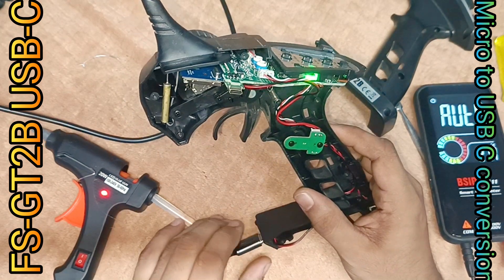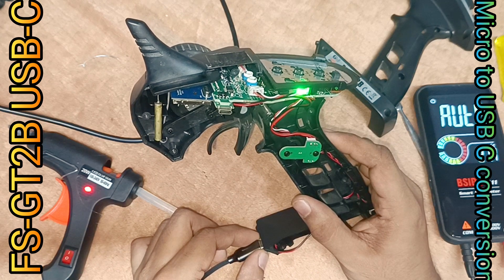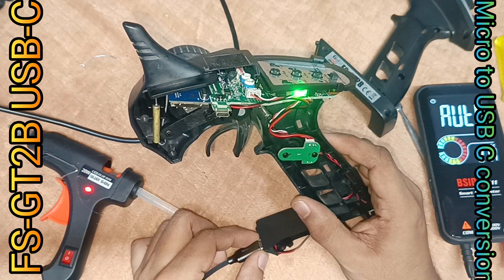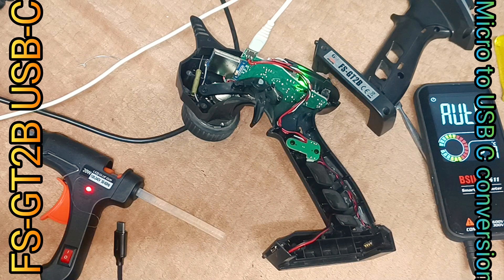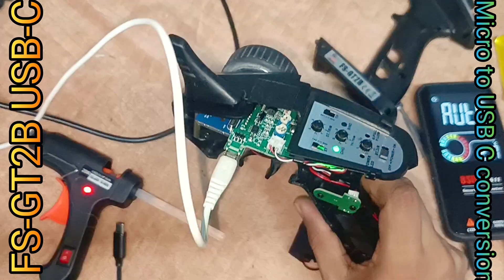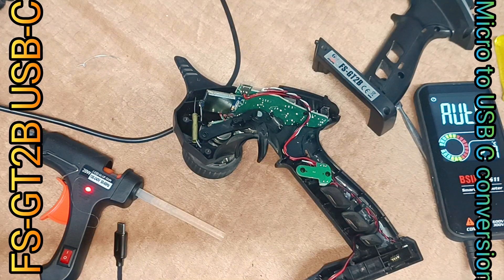Charging successfully! As there is no battery present now, it's glowing green, stating no battery or battery full. Now testing and making sure the onboard USB micro is also working fine, so that we can charge both ways — using the onboard micro USB or the USB-C charger.